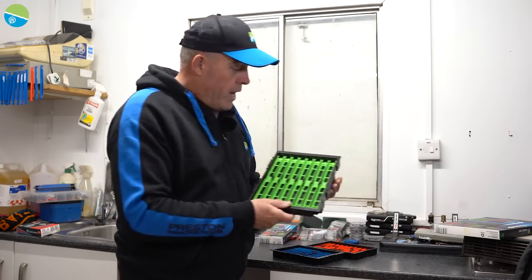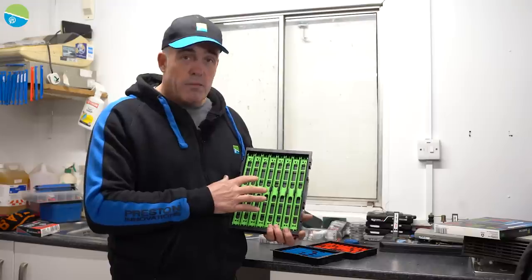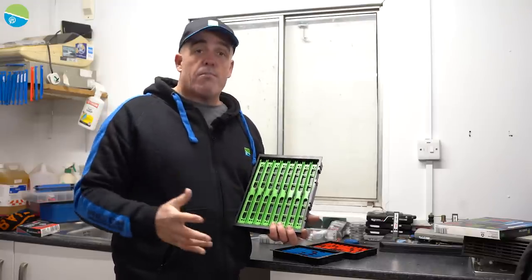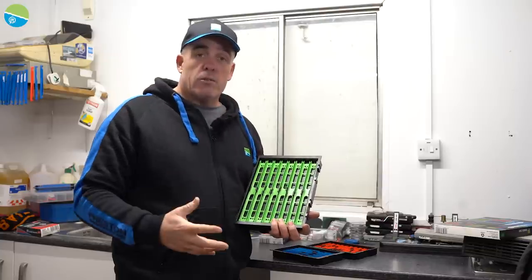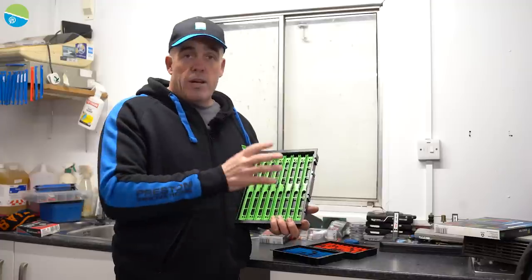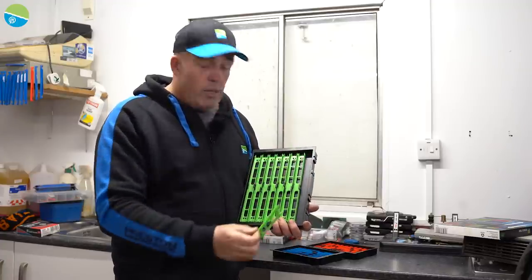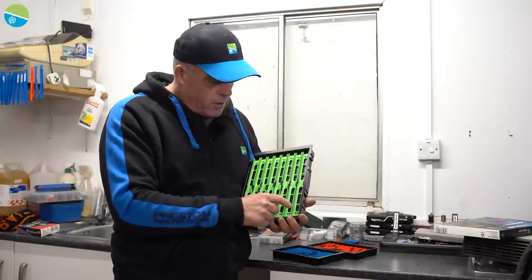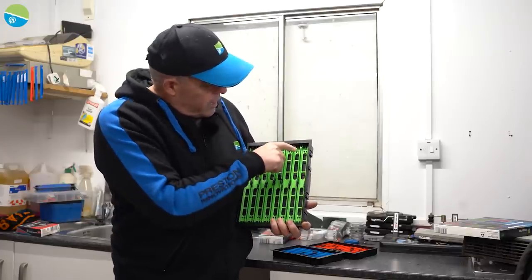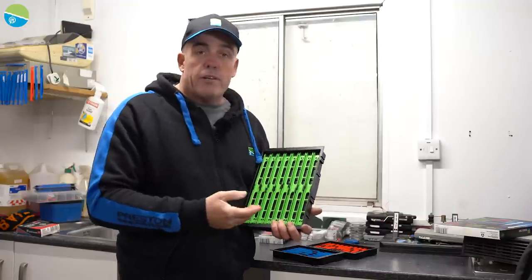So basically, you get the tray with the winders in — that's the 26 centimeter winder tray. You can also get the winders separately, so if you want to take some rigs out you just buy some more winders with different rigs on and plug them in. They actually lock into place, which is a great idea, and it doesn't damage your line because it fits in these little pins at the end.